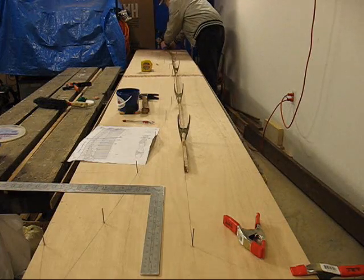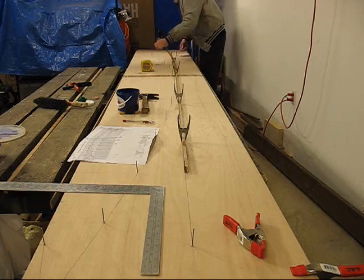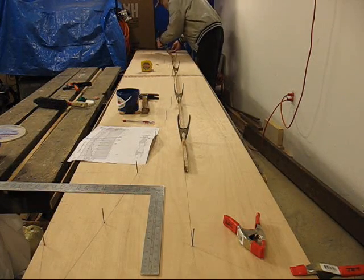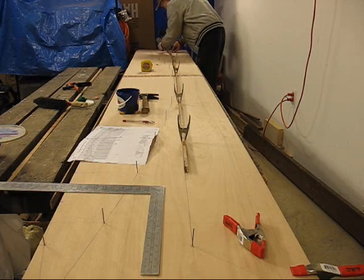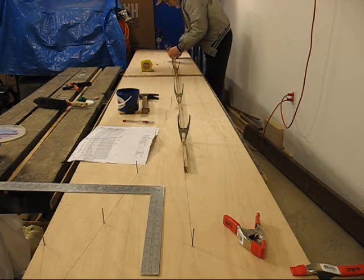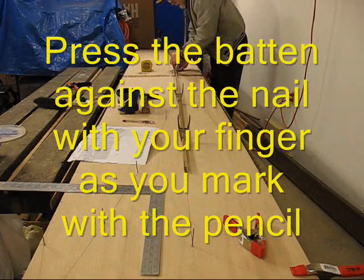Everything is nice and tight down here. If you don't have clamps on it, kind of hold it in behind the batten.